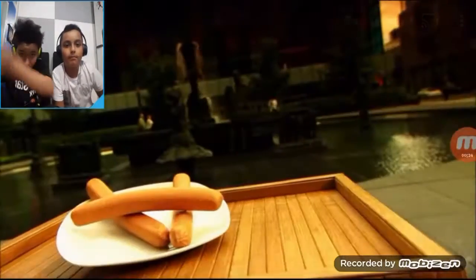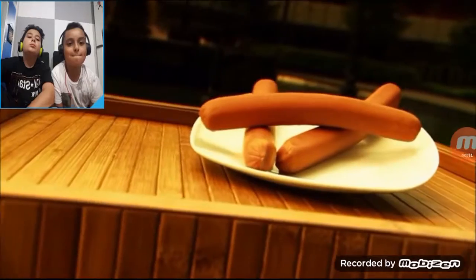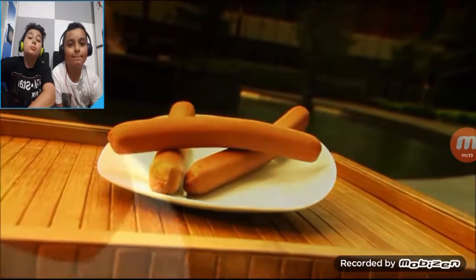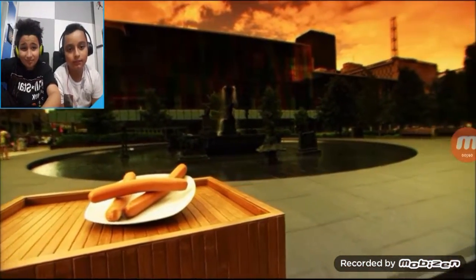Hot dogs are an all-American fare. But most likely, it was German sausage makers who first came up with the idea. In fact, there are reports of German immigrants selling them from push carts in New York's Bowery as far back as the 1860s. A century and a half later, hot dogs are still the number one treat on the street.